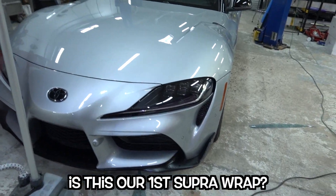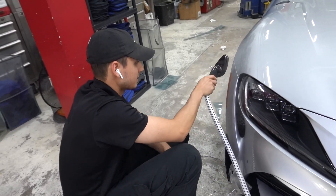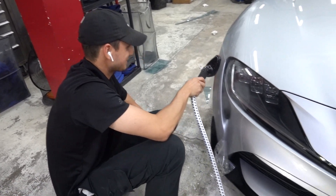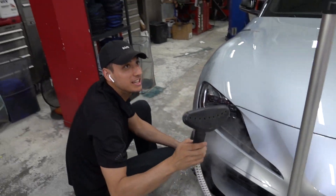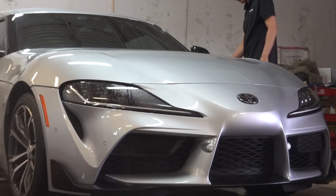Is this our first super wrap? It is our first super wrap. Why'd you say it like that? We don't talk about the past like that. Yes — hey, what it is: our first super wrap. Not only is it our first time doing a super wrap, it's our first time doing this color as well.